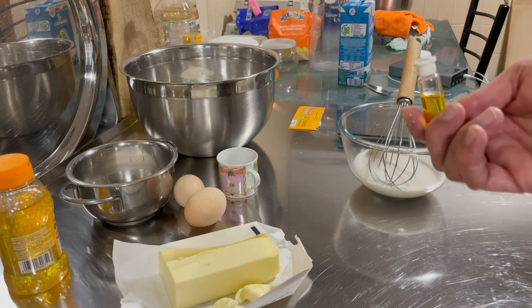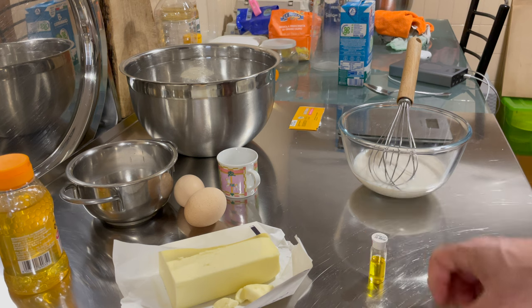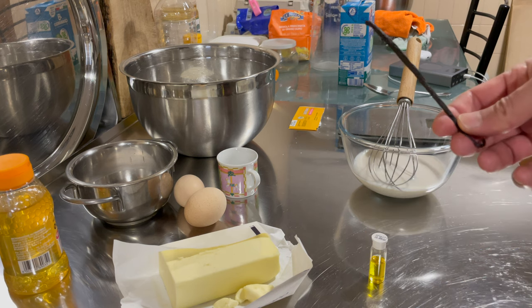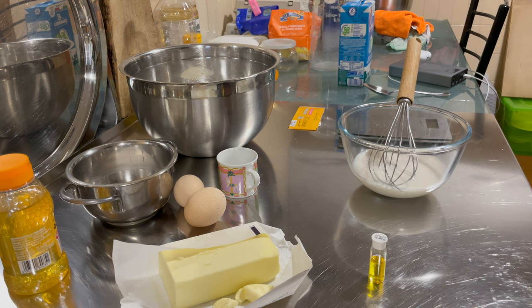Now I'm holding the vial of orange extract, then I'm going to take the vanilla bean, and then I'm going to go ahead and add the saffron as well. Why do I mix them with butter? Because the butter allows me to distribute them better and enhance their flavor within the dough.